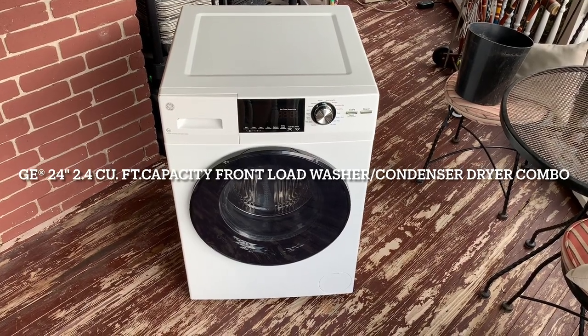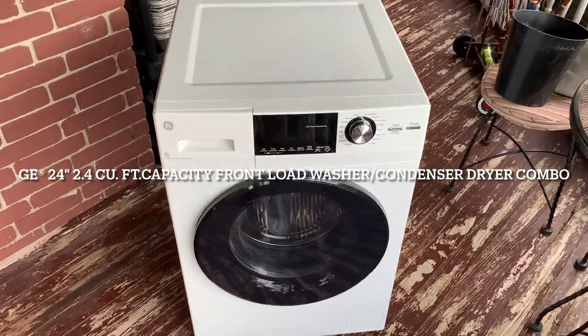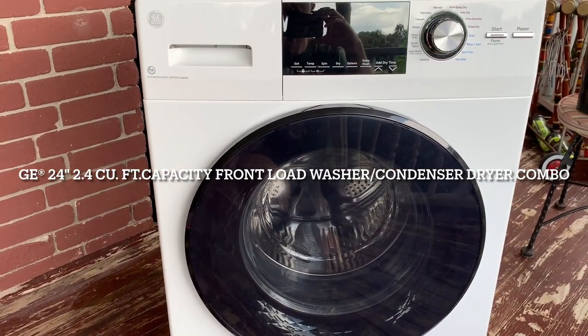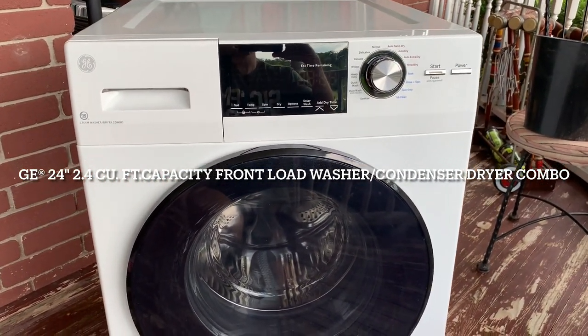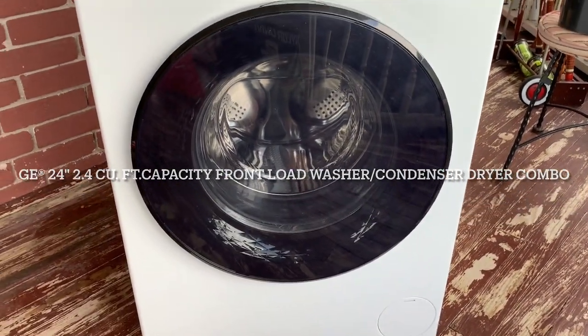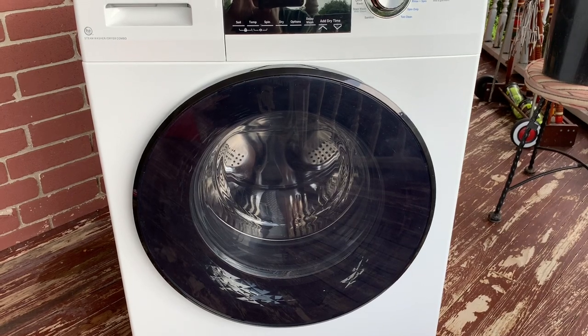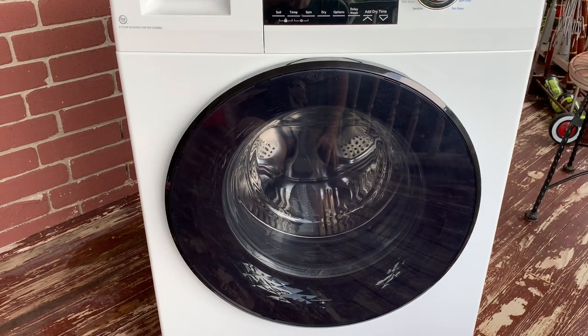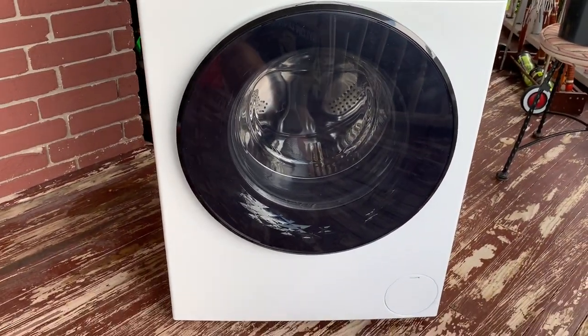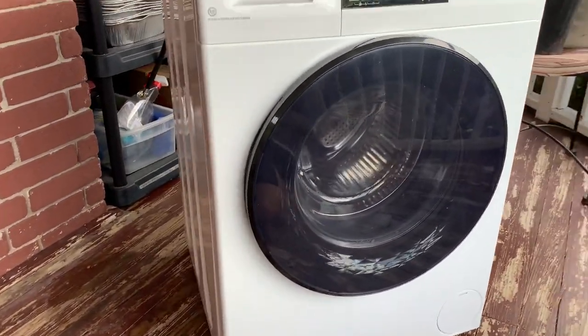I want to take a quick video showing you this GE steam washer/dryer combo. This is for people who don't have a dryer outlet. It serves as both a washer and then as a dryer. It's pretty neat and pretty compact, and I just wanted to give you a walkthrough so you can see it.